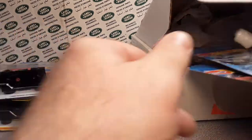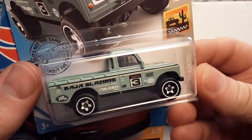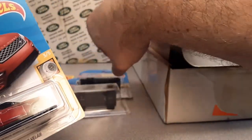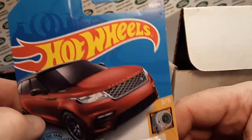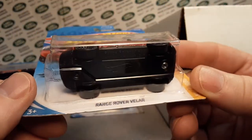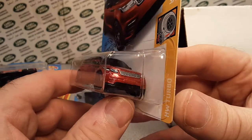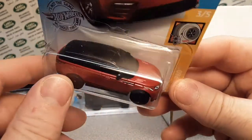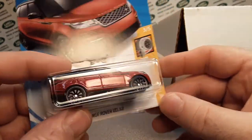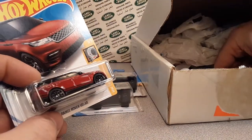Check this out — got another green one. I love that green color, that is a really nice green. And look at this — I just love this red version of the Range Rover Velar. It's not really a metallic but it's not just an enamel red either — kind of a wine color. Really nice. Love it.